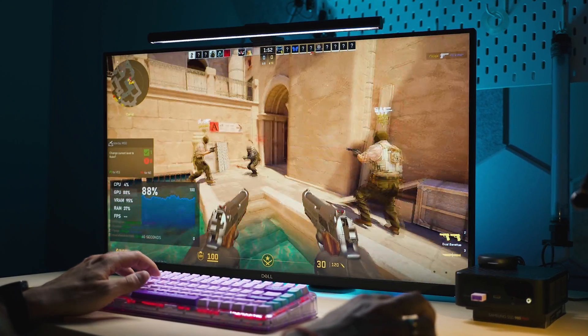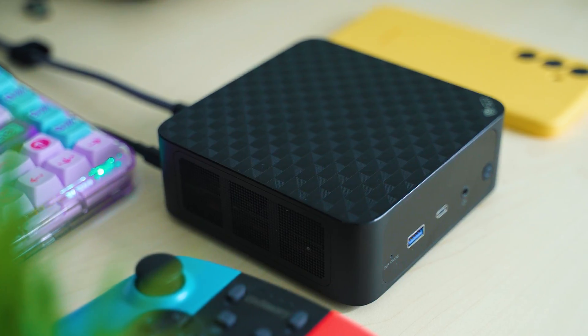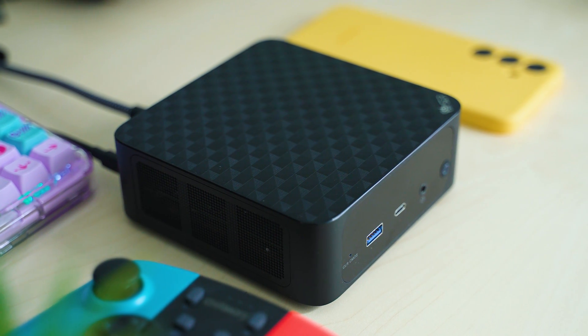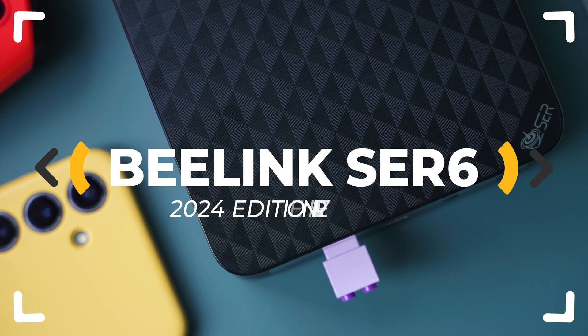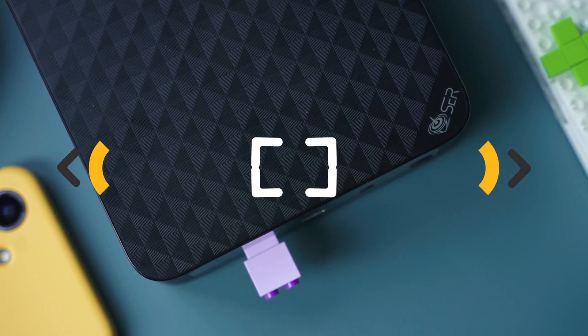AMD's Ryzen 9 power combined with a lot of RAM and powerful integrated graphics sounds pretty tempting, but how does it rank against the competition? We're testing today the new edition of Beelink SER6 mini PC and want to know everything about it. So let's inspect.